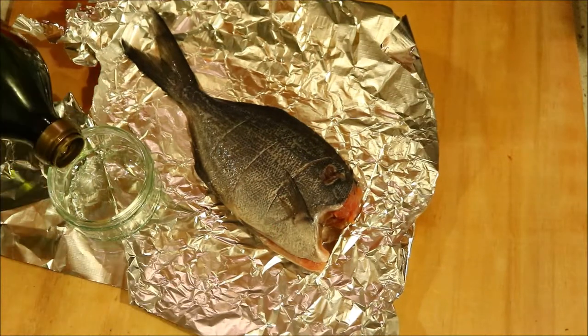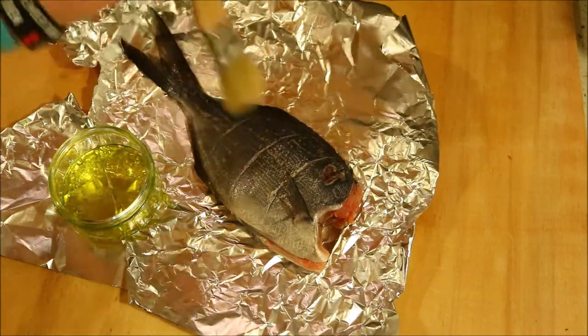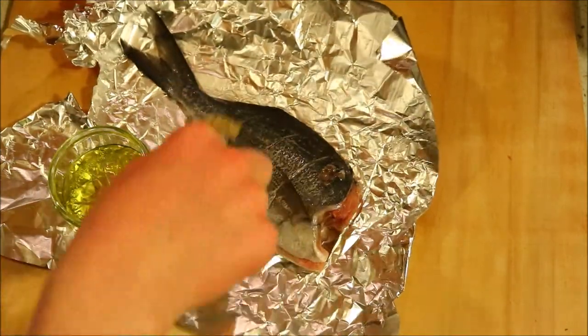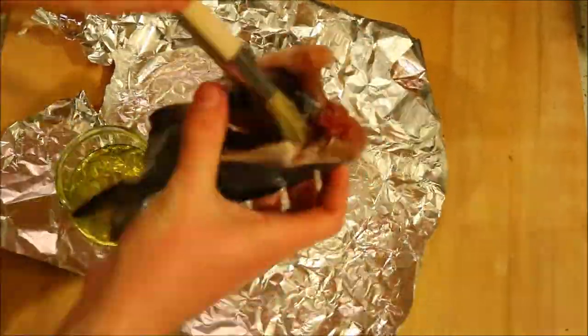The next step is to coat your fish liberally with olive oil, inside and out. This will stop the fish drying out and keep it nice and moist. Make sure you get plenty in the cut cavity and into those lines that you cut in the side of the fish.